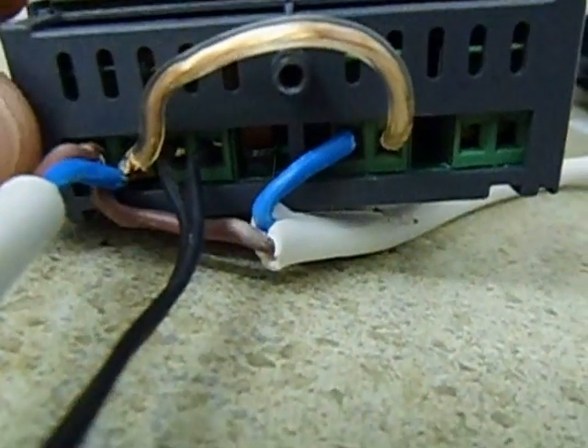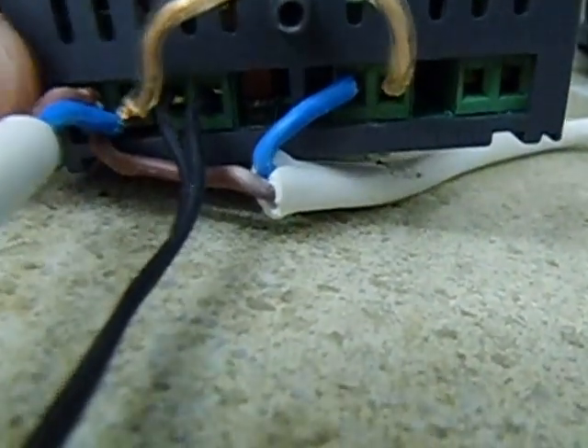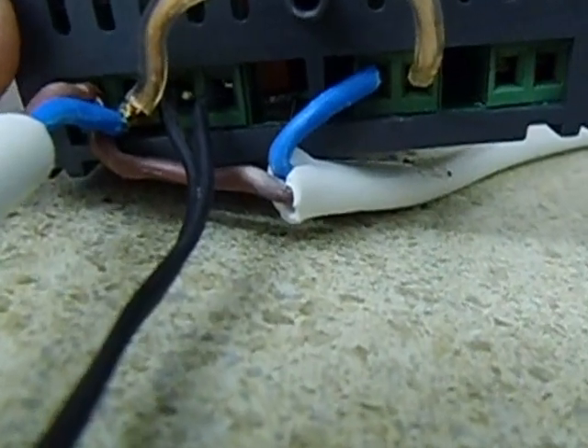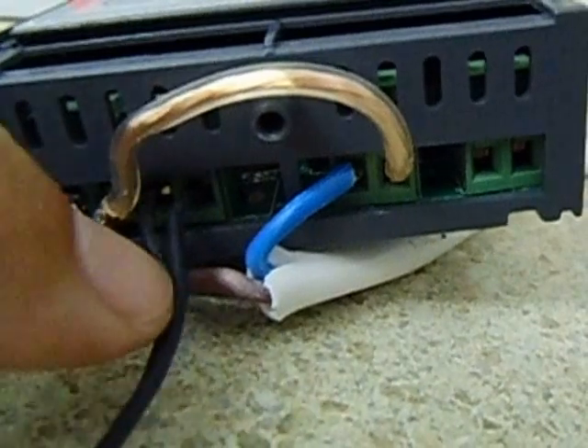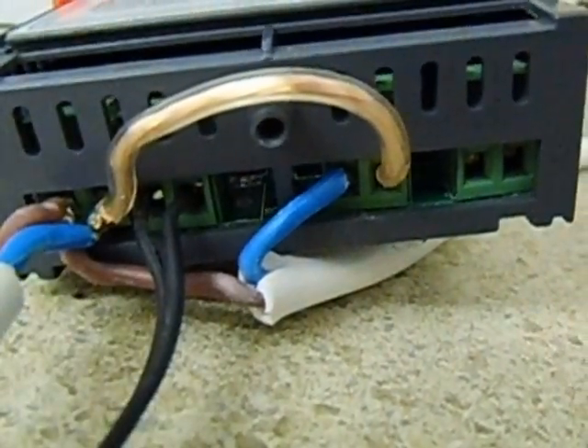Next to it I've got the sensor — that's the probe that picks up the temperature. That goes to number three and number four; it doesn't matter which one you put on three or which one you put on four. That's the same wire that runs to the thermostat.